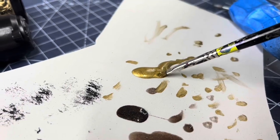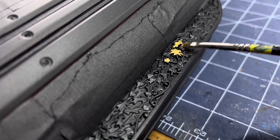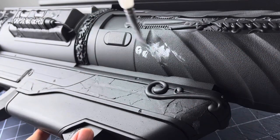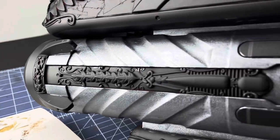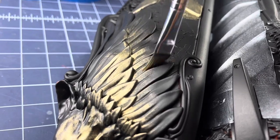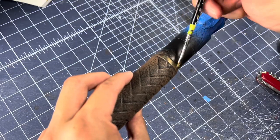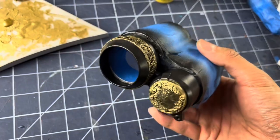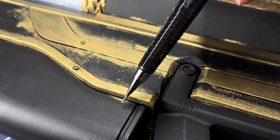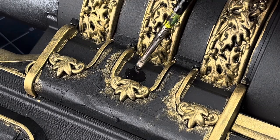Now it's time for acrylic paint. Using a small brush, I gently dab on small bits of gold and silver. This will allow some of the base black to peek through. You don't need tons of paint — a little goes a long way. I continue this process throughout the whole blaster until I get most areas covered. I was being a bit sloppy, so at some point I come back and tidy up any uneven edges that may have spilled over.